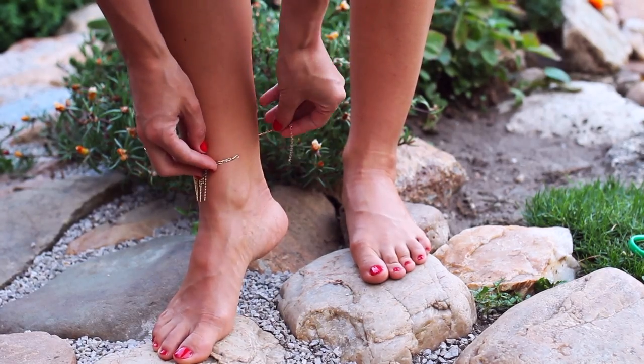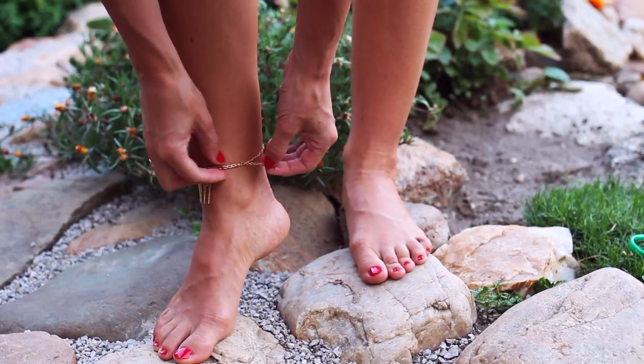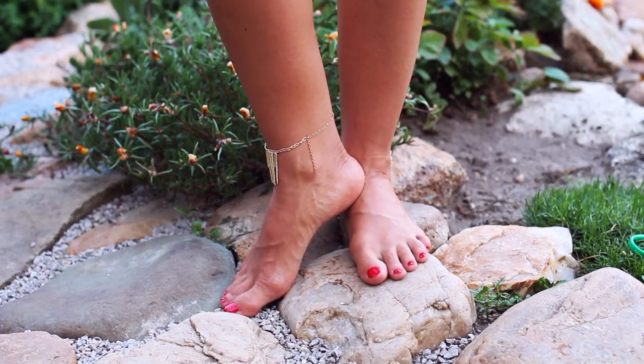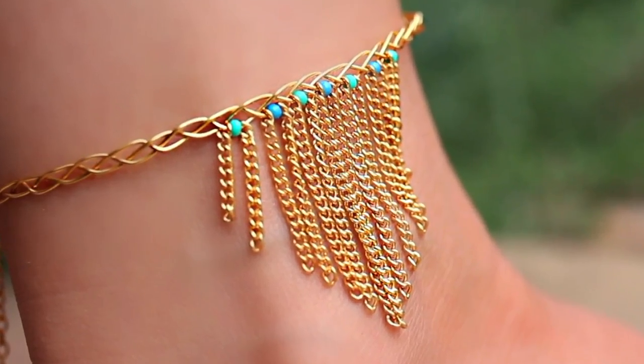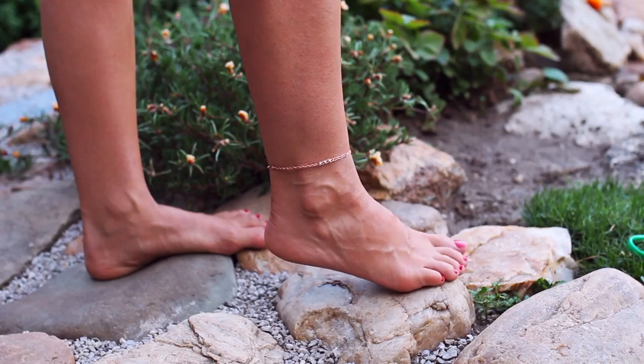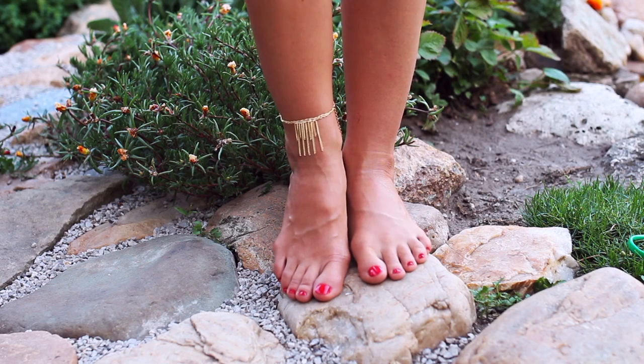But guys, these are just ideas. Remember, your imagination is the most powerful creator in the world. So let it do its thing — and not just with jewelry making, I mean in life in general. You can absolutely achieve anything you like and be the person you want to be, and I love you and I believe in you. So go on, get creative and stay cool! Bye!